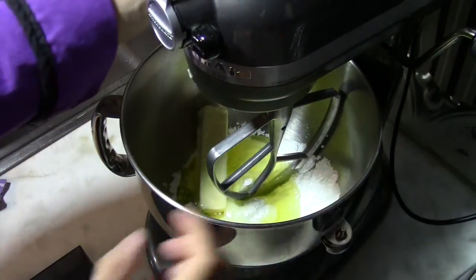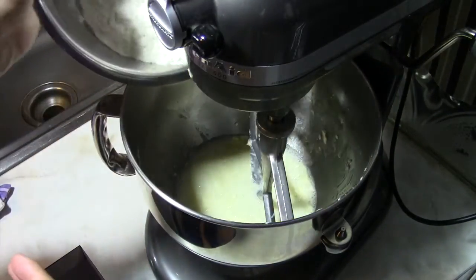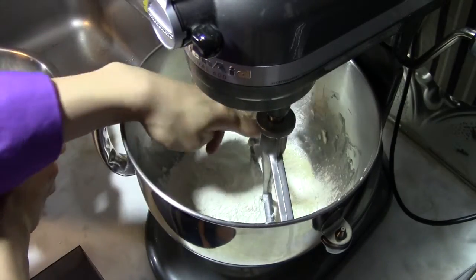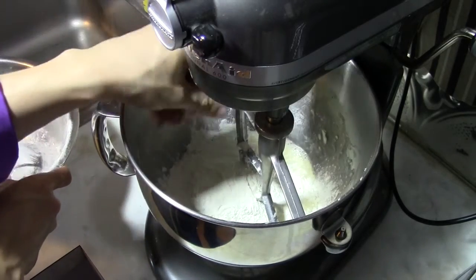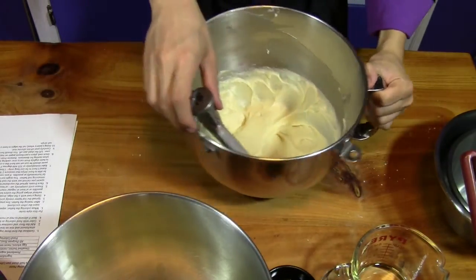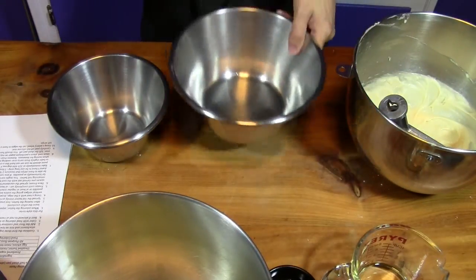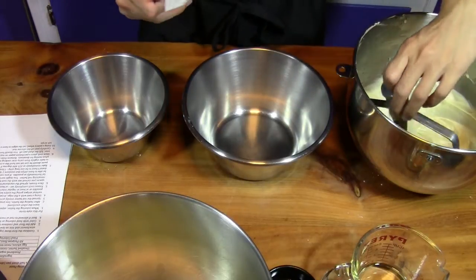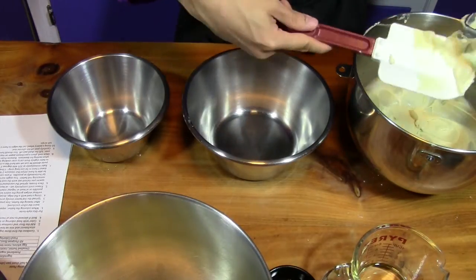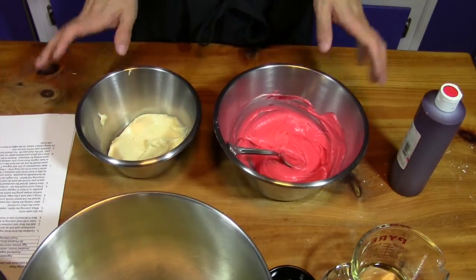We combine the powdered sugar, egg whites, and butter in the mixer. It helps to cut the butter into small pieces. Once everything is broken up, add all four ounces of all-purpose flour and mix on low speed until it forms a paste — kick it up to a higher speed if needed. The paste should look smooth and consistent. We'll divide it roughly in half — you need a little less of the red-colored portion than the uncolored.